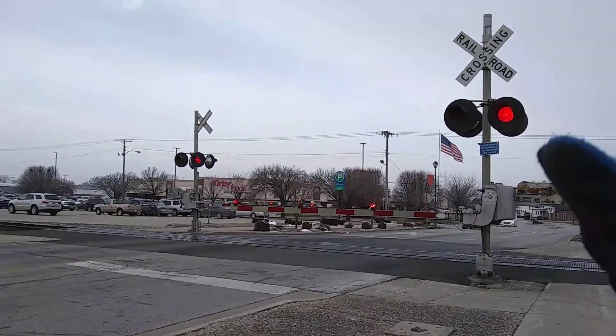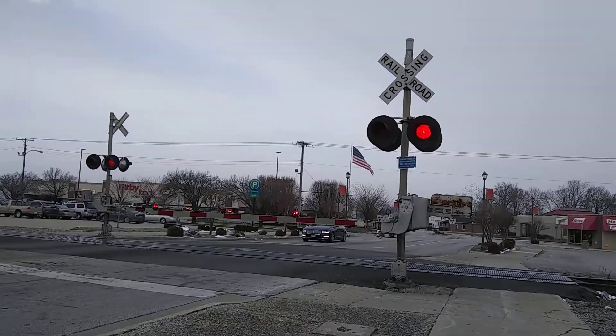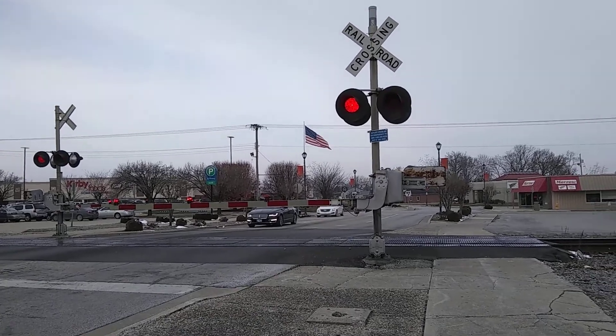Left side — everything's the same. SAFETRAN signal base gate mechanism. SAFETRAN LEDs on the SAFETRAN light bracket, and Ricoh LEDs on the gate.